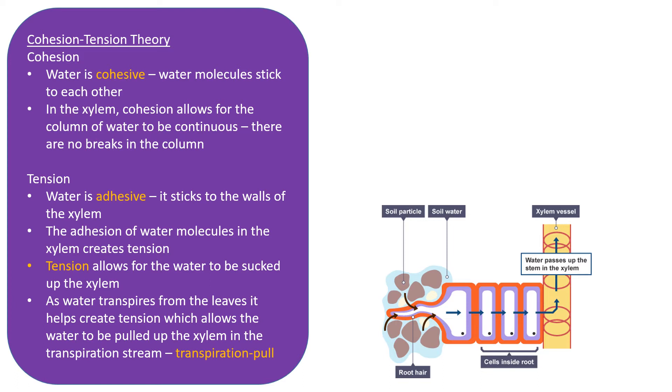The transpiration pull causes water to be pulled upwards, while the transpiration stream refers to the movement of water through the xylem from the roots all the way up to the leaves.